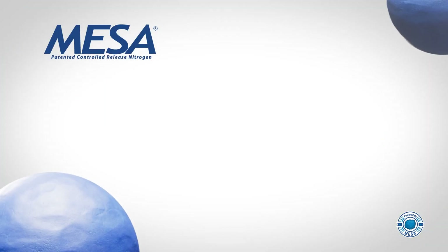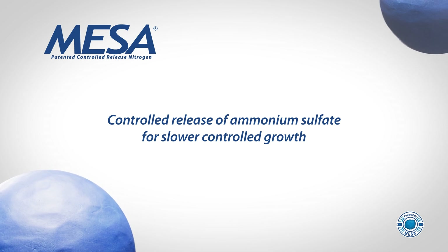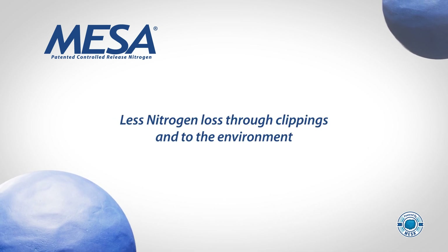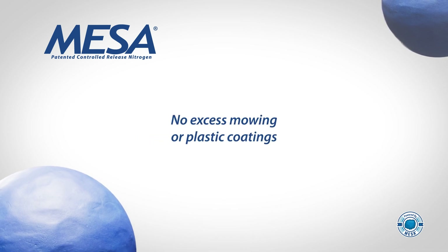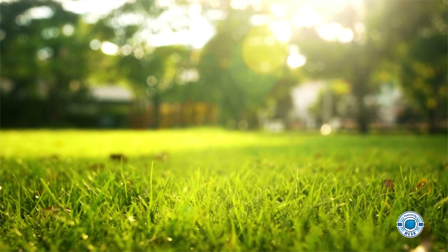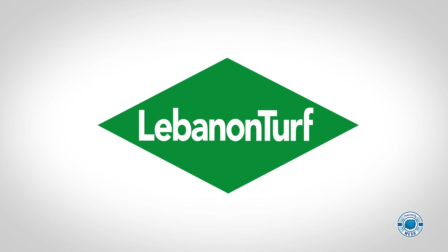So there you have it. With Mesa, you get controlled release of nitrogen and ammonium sulfate the turf can access as it needs it. There's more nitrogen retained in the crown and less lost through clippings and to the environment. You'll get all that without the nuisance of excess mowing or plastic shells. So the next time a fellow turf manager asks what you'd recommend to green up turf, the answer should be easy — say go blue, get green. And explain how Mesa is the smart, economical choice for consistent color, growth, and overall turf health.